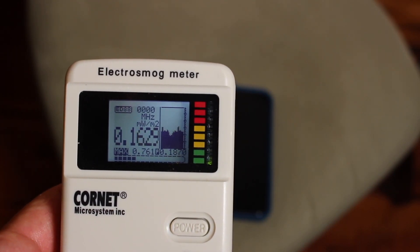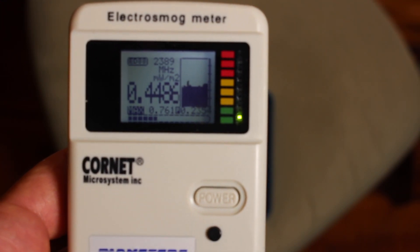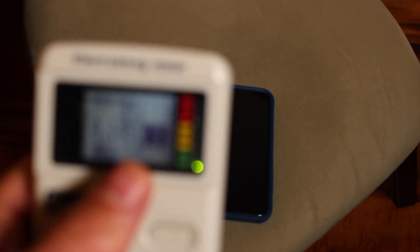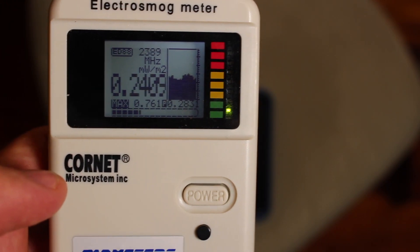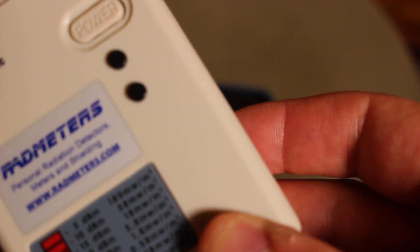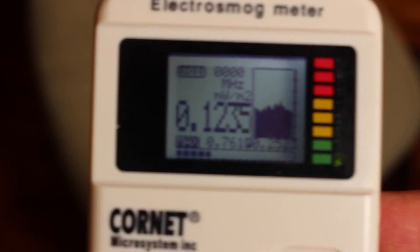So this is the baseline for the room. Right now my phone is on airplane mode with no location services, no Bluetooth, and no Wi-Fi — it is completely void of projecting any type of EMF radiation. You can see the high right there is 0.7, and on the bottom right 0.76. It's still hanging around 0.7. This is the baseline of the room.